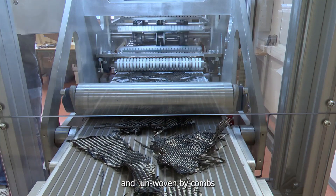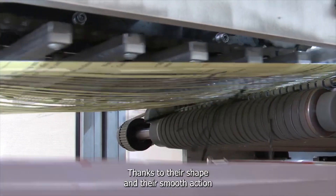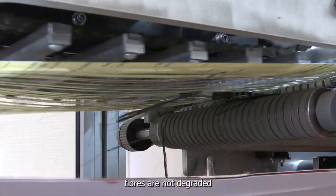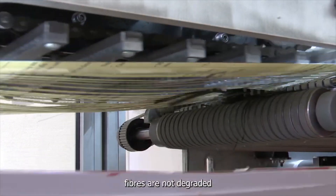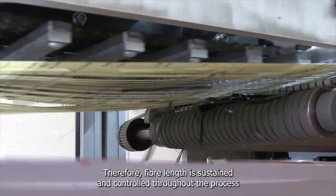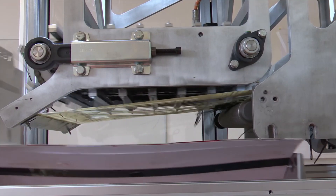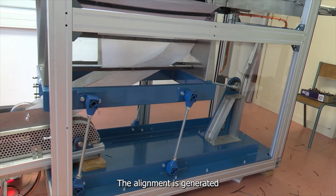Fabrics are pinched and unwoven by combs. Thanks to their shape and their smooth action, fibers are not degraded. Therefore, fiber length is sustained and controlled throughout the process. Separated fibers fall into the realigning tray, where alignment is generated.